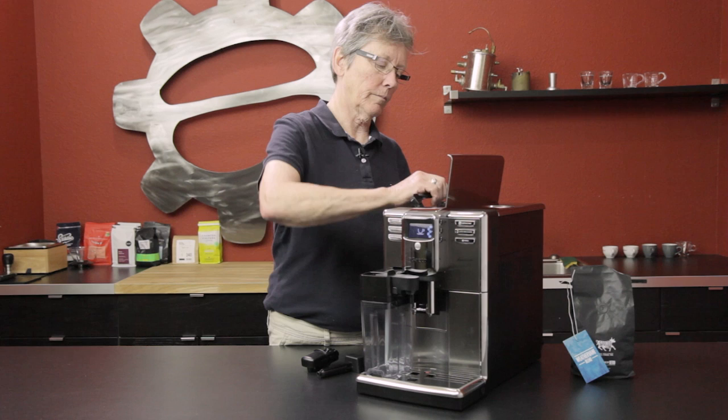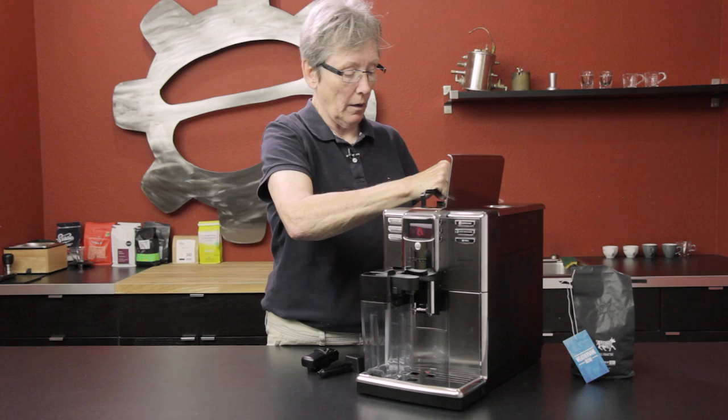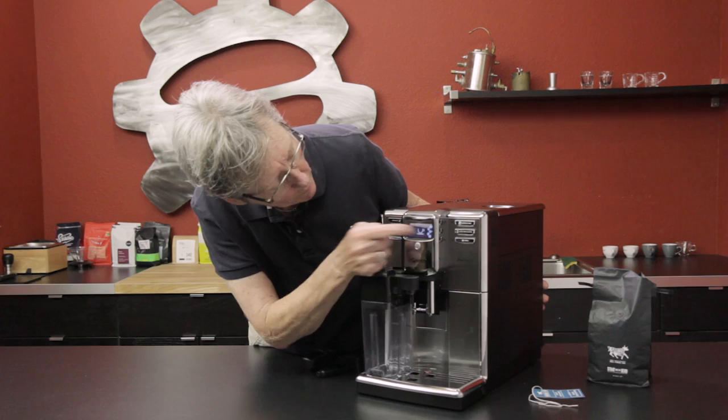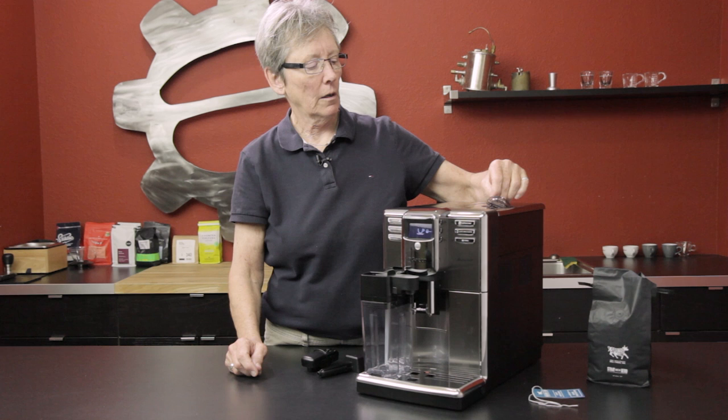Over here the water tank holds 54 ounces, which is pretty good for a machine of this size. Of course, your drip tray is down here. Over on this side is the brew unit — I'll show you that later when I come around to make a drink. We do have five bean settings: one, two, three, four, five, and the bypass doser.